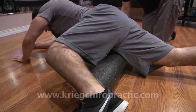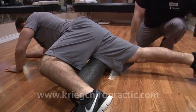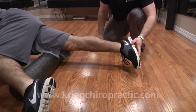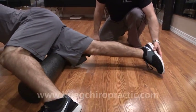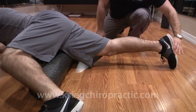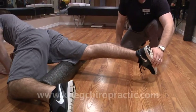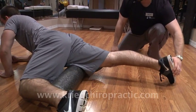One thing you can do with your foot on this leg as you roll is tilt it to the inside and hit that muscle from a different angle, and roll it up and back. Then tilt that foot to the outside, hitting that muscle from another angle, rolling all the way up and back.